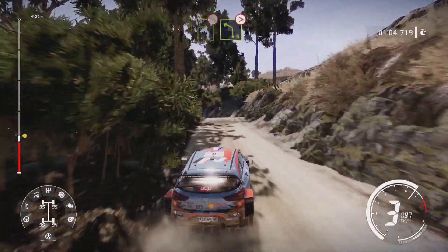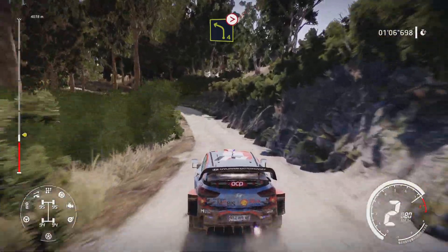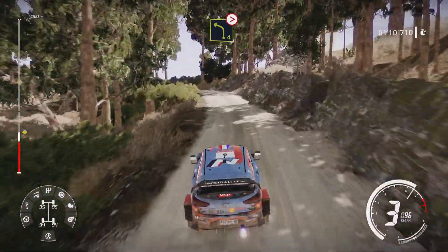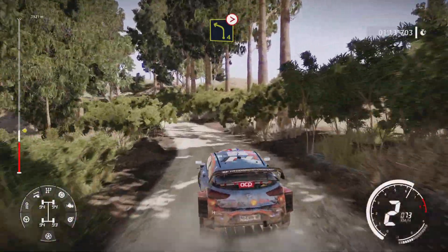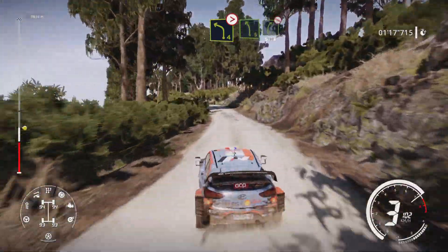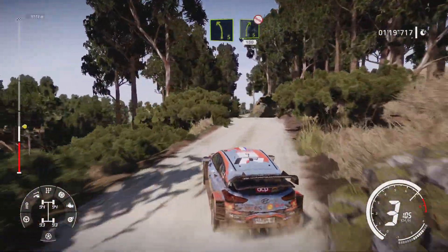Into left 4, tightens, very long, over crest. Left 5, short, into right 5, opens, don't cut, 100.